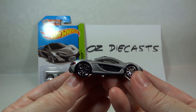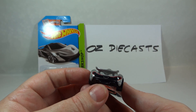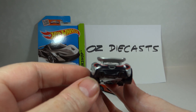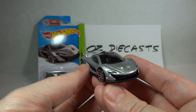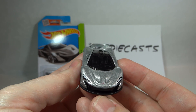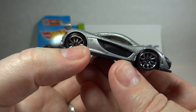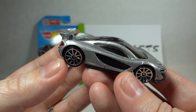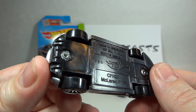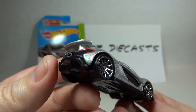It is Metal Flake Silver with Tempo for the taillights and the headlights and the front McLaren logo. It has a black interior and dark smoked windows, a black plastic base, and 10-spoke wheels in chrome.